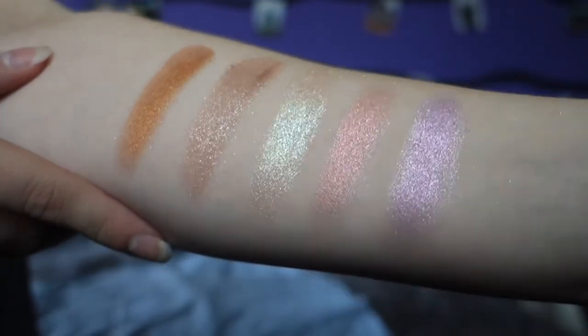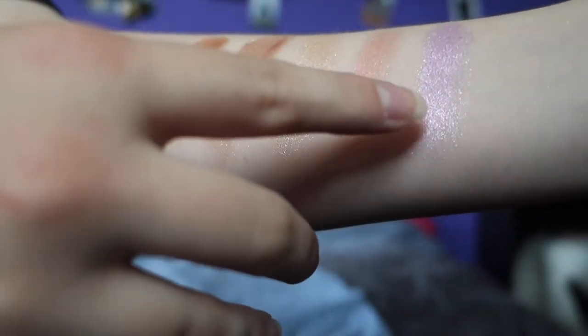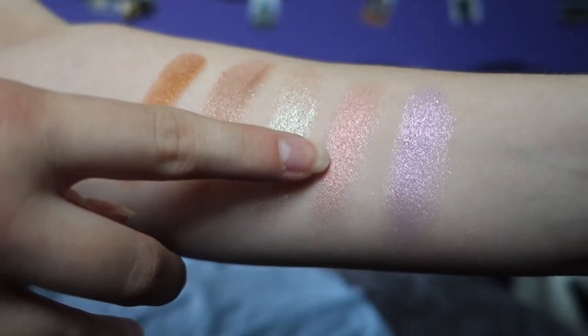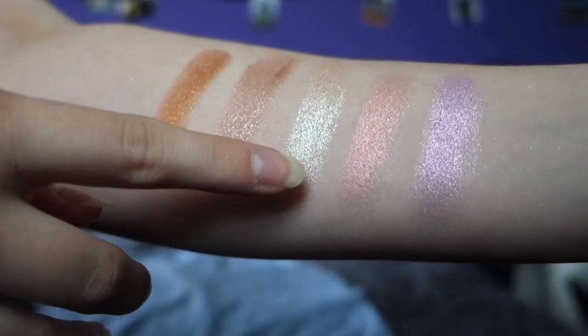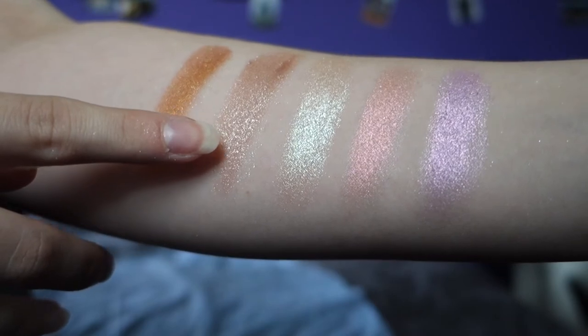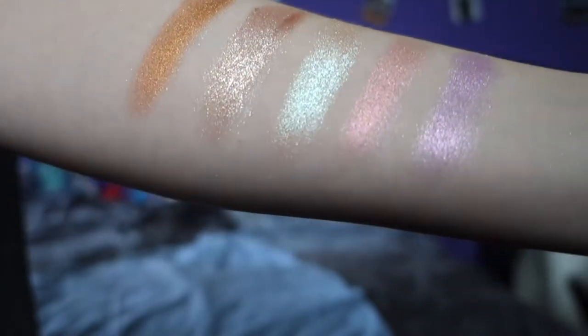And I have the Stay Golden one. Of these five palettes, the top row is the eyeshadow, so I'm just gonna swatch the top ones for you. They're all really pretty and shiny. This is the one from the Violet Vibes palette, this is from the Pink Please palette, this is from the Fresh Peach palette, this is from the Oh So Nudy palette, and this is from the Stay Golden palette.